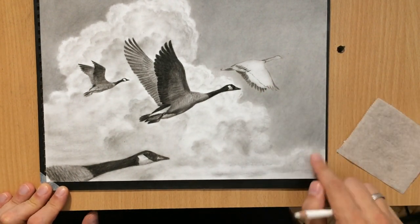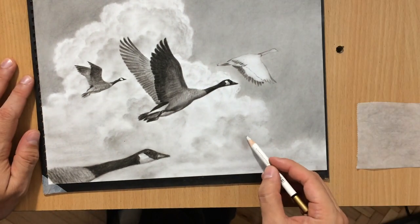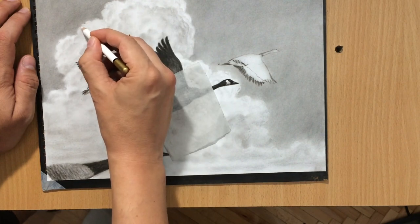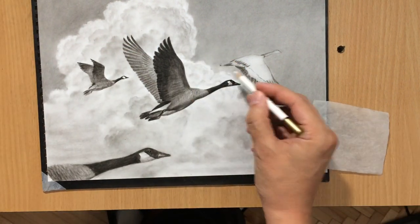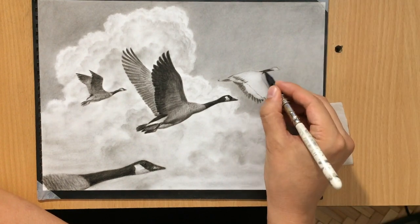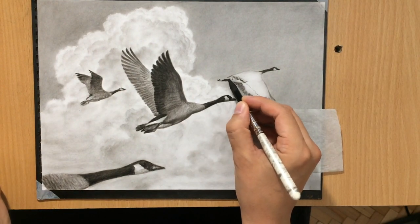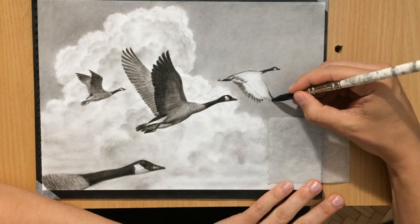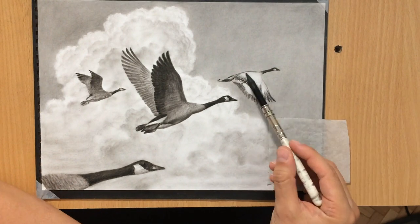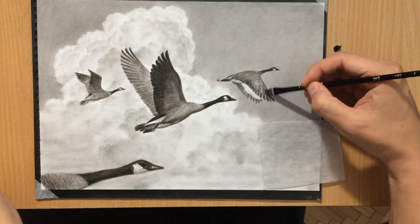Animals do know certain things that we humans don't know or understand — that's just the way it is. I'm moving on to the final bird, adding in these darker details using a soft charcoal pencil, and then I'm going to do most of the work with a medium charcoal pencil. And again, because this bird is also a little bit further away, there's going to be a little bit less detail on the wings and in the feathers.